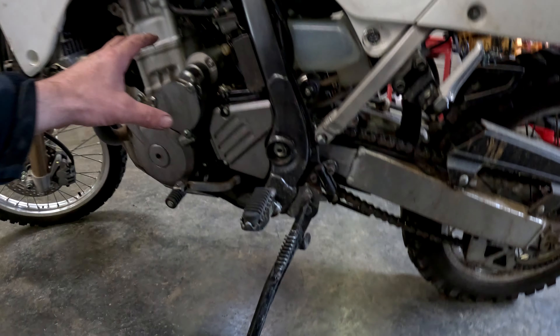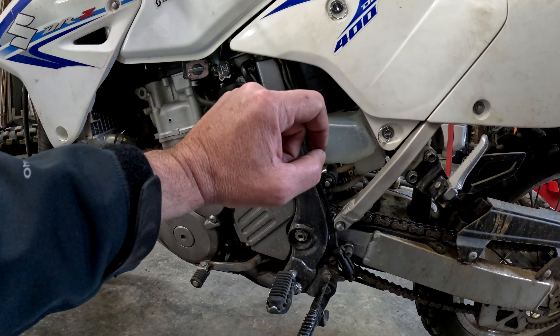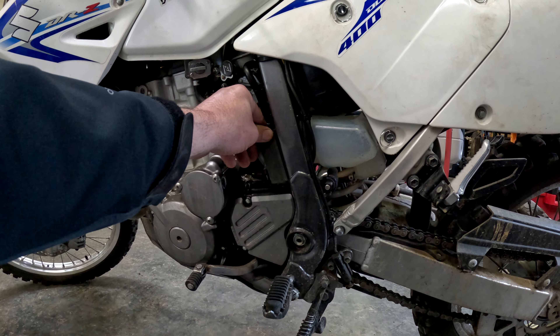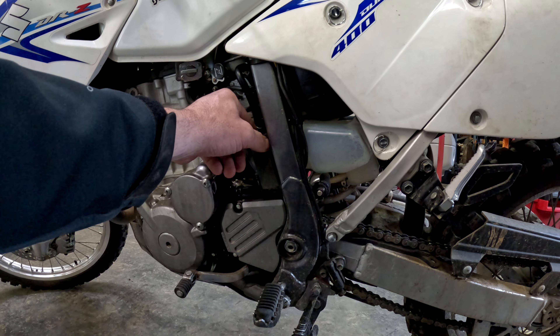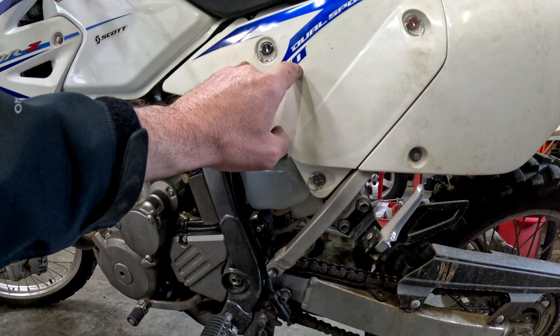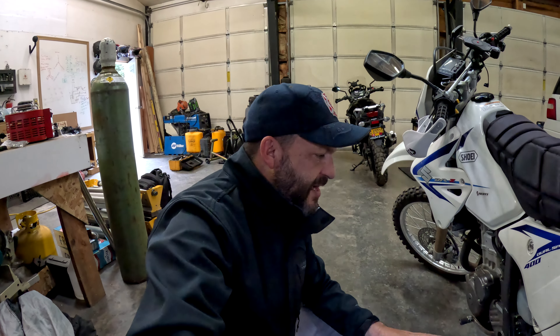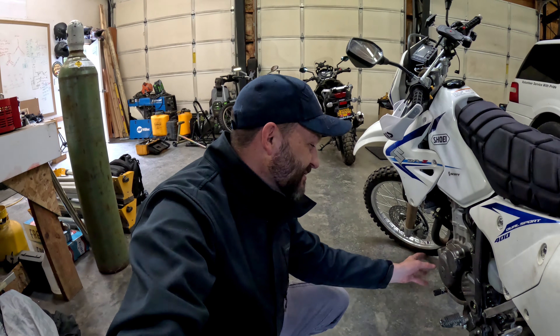I'm just going to kind of work my way back here. I haven't done any troubleshooting yet, but the first thing we're going to do is fire the bike up and then back-probe the stator connections that go into our regulator rectifier. I don't really know exactly what voltage I'm looking for, but it should be a fairly high AC voltage — 30, 40, 50 volts, something like that. Then we're going to back-probe the connector that comes out of the regulator rectifier and see if power is getting from there to the battery. I noticed the voltage bouncing around as the bike was jarring, so I think I'm going to find a loose connection or a chafed wire. Maybe the stator will be bad, maybe a wire is broken inside of that.